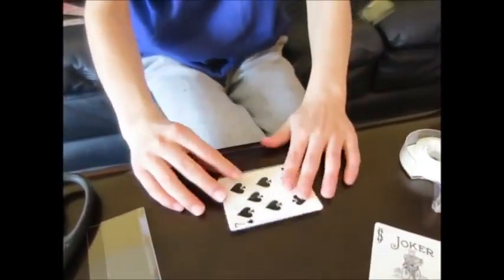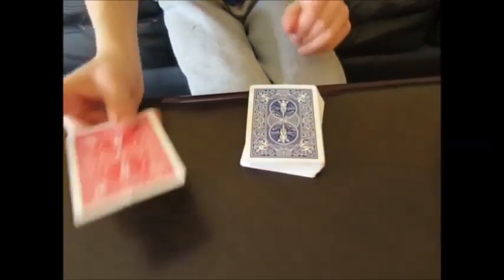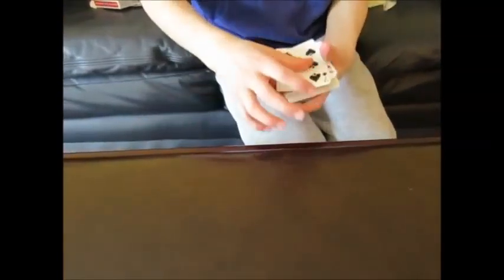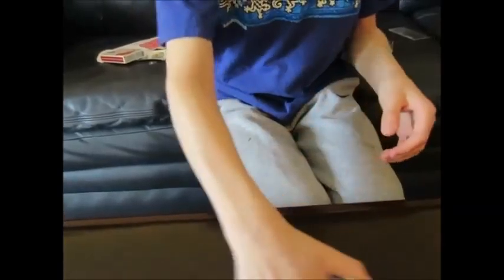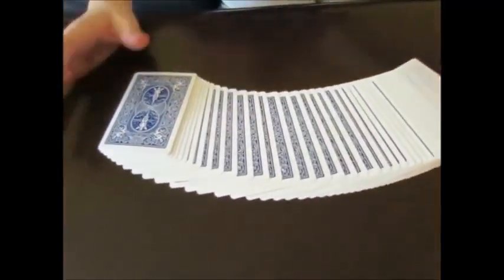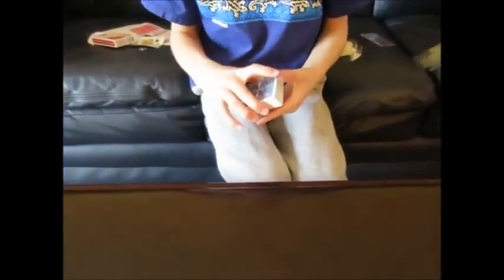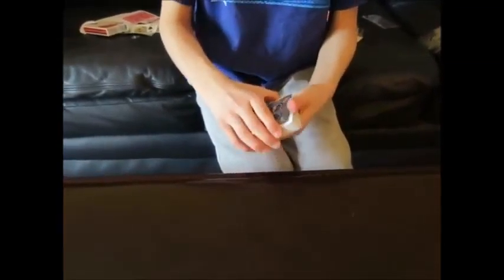All right guys, you're going to start off with your gimmick right here — the one you made in the tutorial. Stick it on the bottom of the deck, then take a random card and place it on top of it just like that. You can spread them out to show they're blue and show all the faces. You can give it a few false cuts — I used the classic false cut, the swivel. I'll teach that in a different video, but you can do some false cuts.